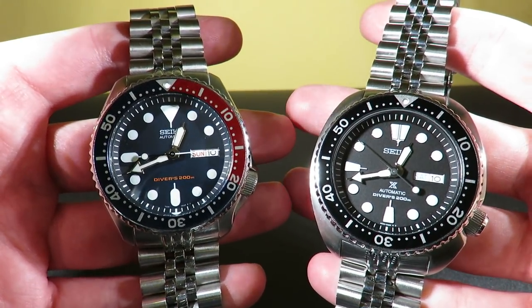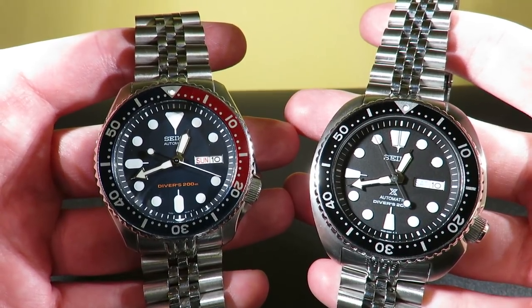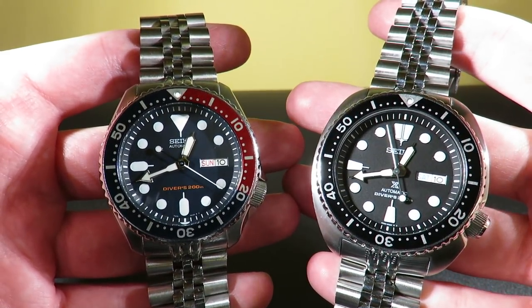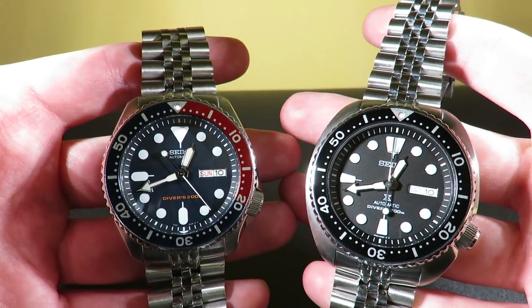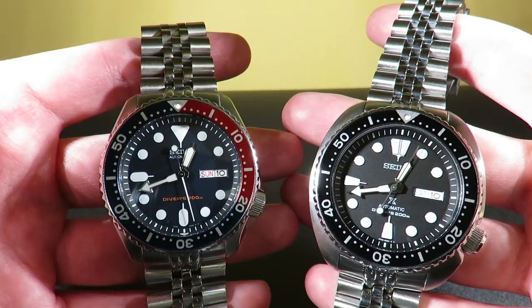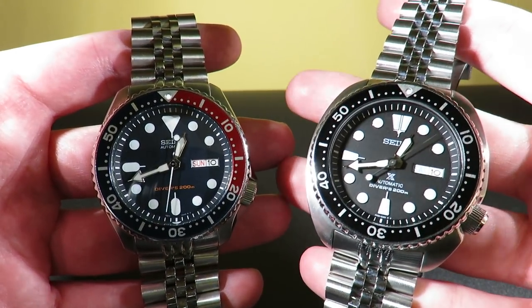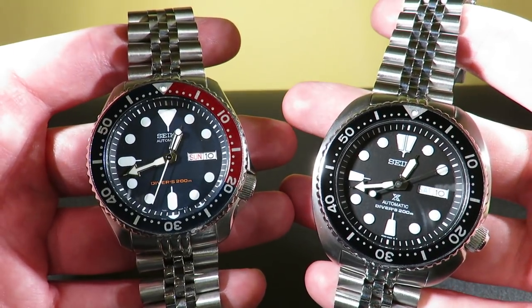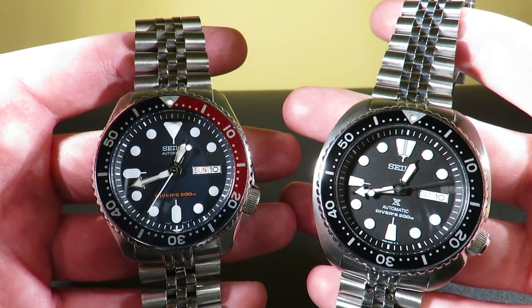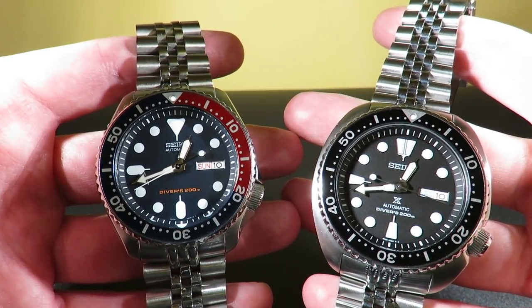The watch on the left, the SKX009, sells for about $200, while the watch on the right, the Seiko Turtle — as we like to call it in the watch community — sells for about $250 up to about $270, depending on where you get it from. I got this one for $245. Now they are both diving watches, but which one is better? Which one gives you more bang per buck? Let's get into it.